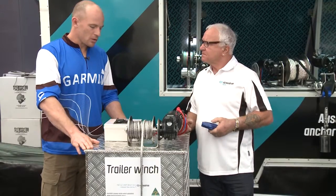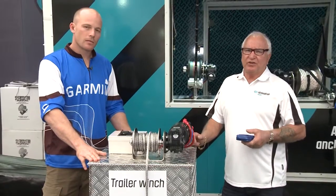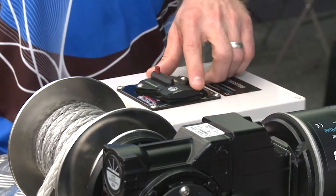And we're talking about what sort of size boat are we talking about here? Yeah, well you'll pull up to a seven, eight metre boat onto a trailer without any effort. They're a great product, all stainless steel, Australian made.